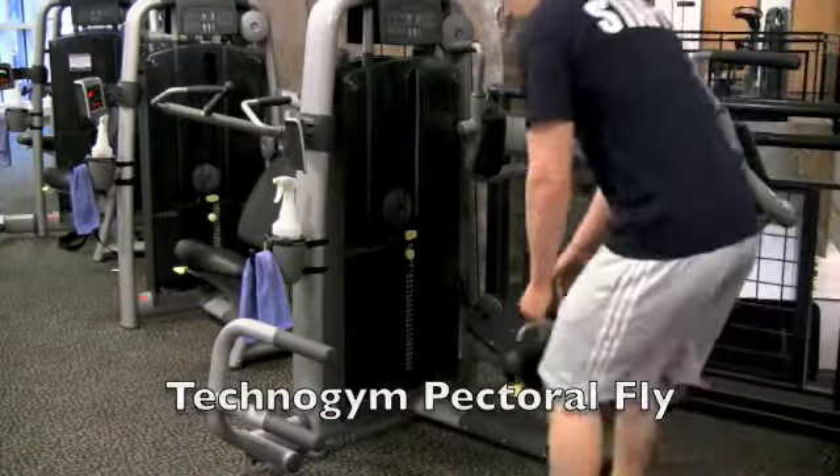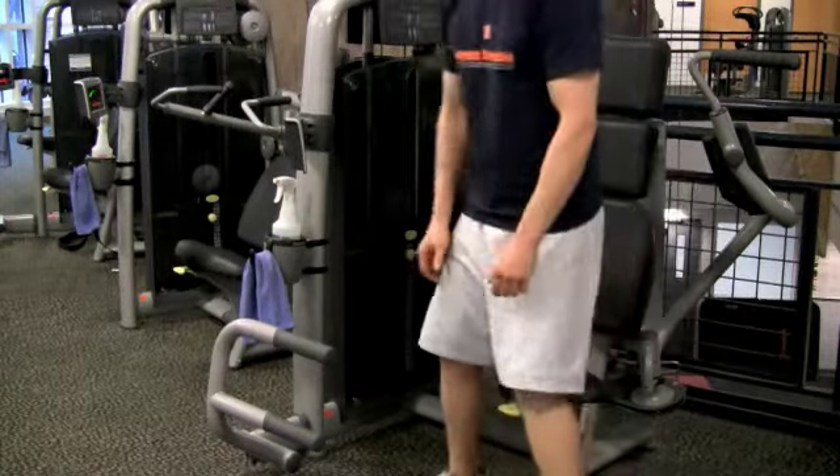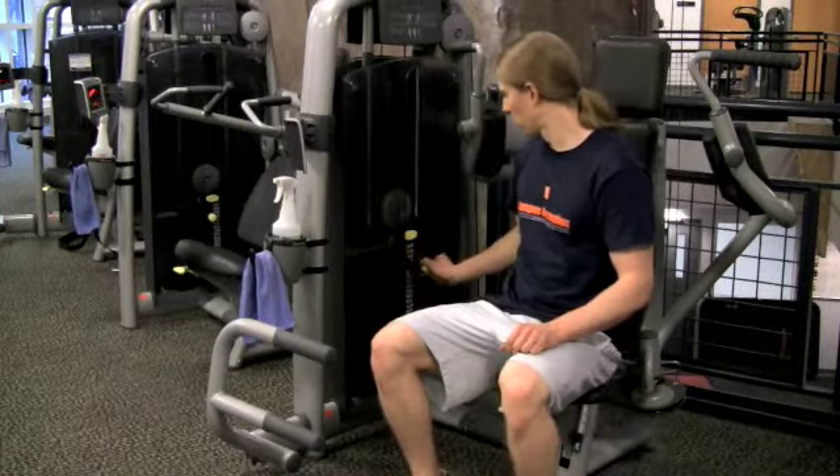Adjustments. Use the handle under the seat to adjust the seat height so when seated the handles are in line with your neck. Use the pin to set desired weight.